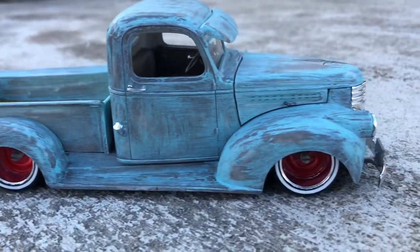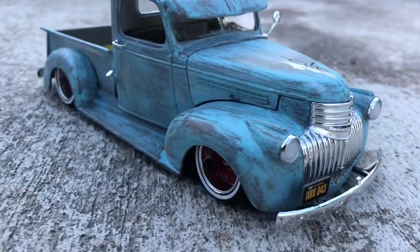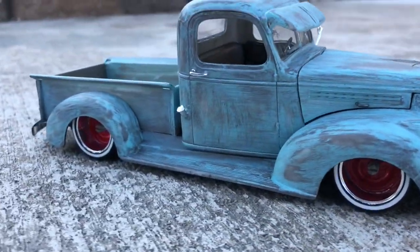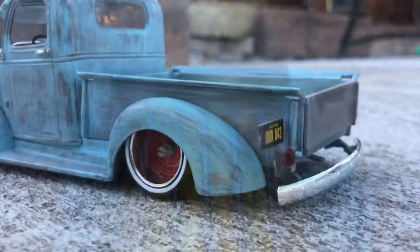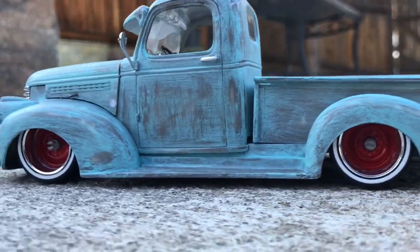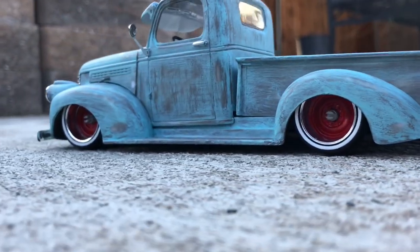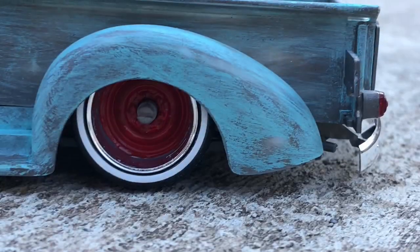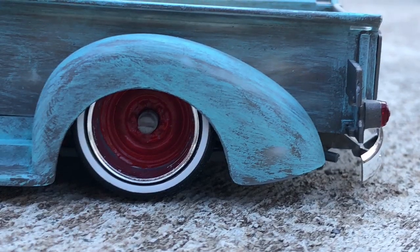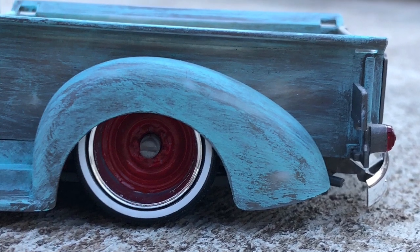What's up guys, so this is what I've been doing during quarantine. I had this kit up in my closet for about two years, but during quarantine I figured I'd start building it and this is the outcome. Everything you see on this truck is in this box — I didn't buy any extra parts. These wheels come with the truck, you just have to make them.